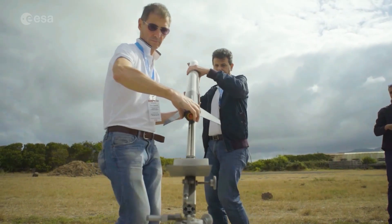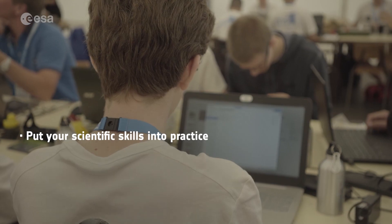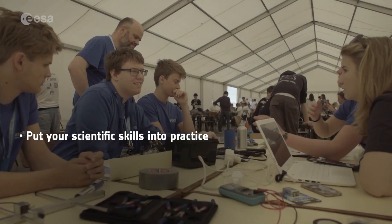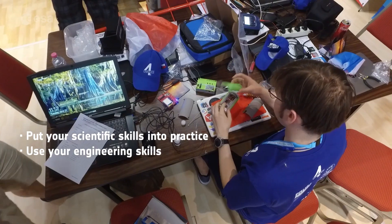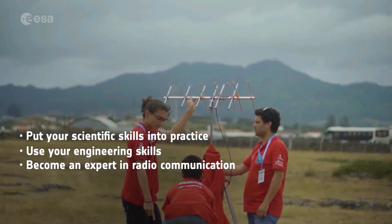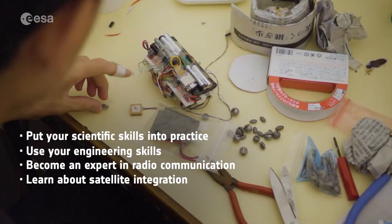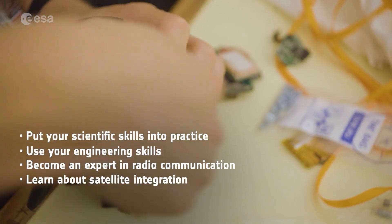If you participate in CanSat, you'll be able to put your scientific skills into practice by choosing a subject to investigate, gathering data, analyzing it, and drawing your own conclusions. Use your engineering skills by building and testing a working mini-satellite. Become an expert in radio communication by creating your own antenna. Learn about satellite integration by finding all the sensors you need and integrating them.